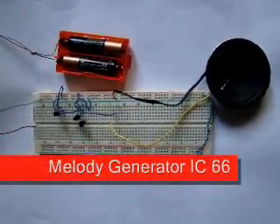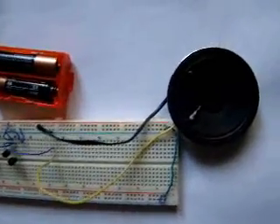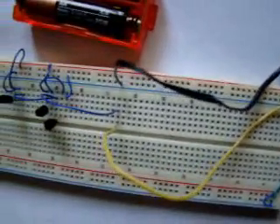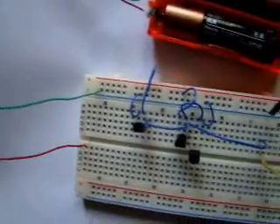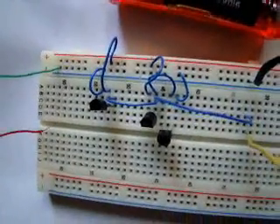IL-66 is the simplest of memory generators, which looks like a transistor but is actually an IC with three terminals. It is small and perfectly well suited for use in talks. In this project we used IL-66-190. For different sounds there are different ICs, few of which are listed on our website.